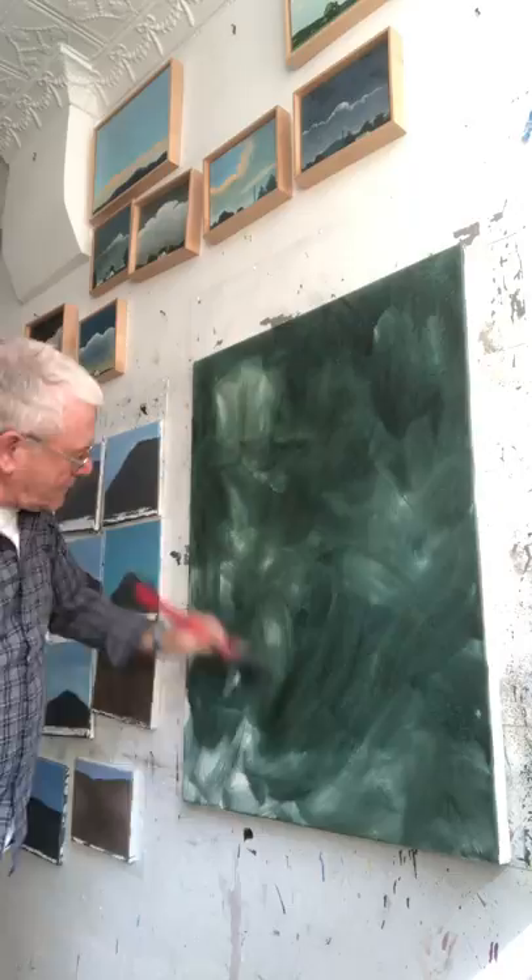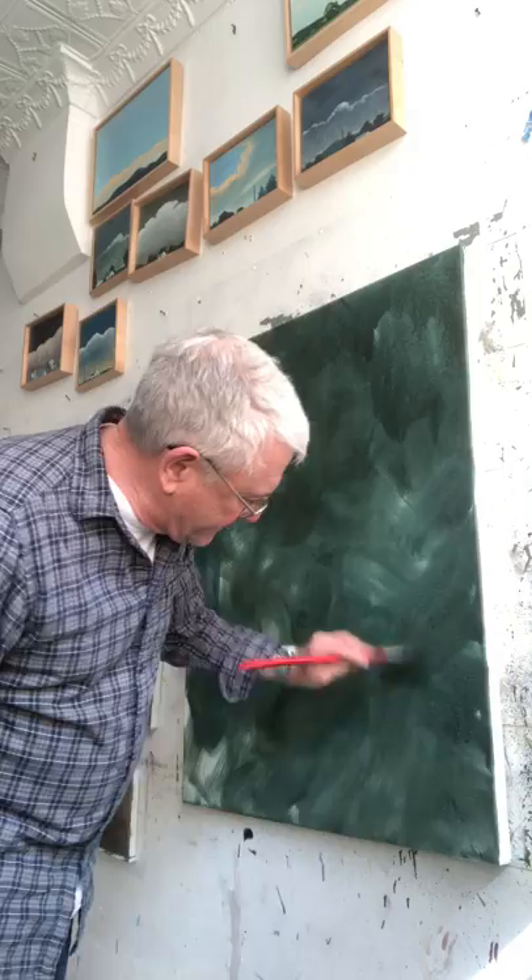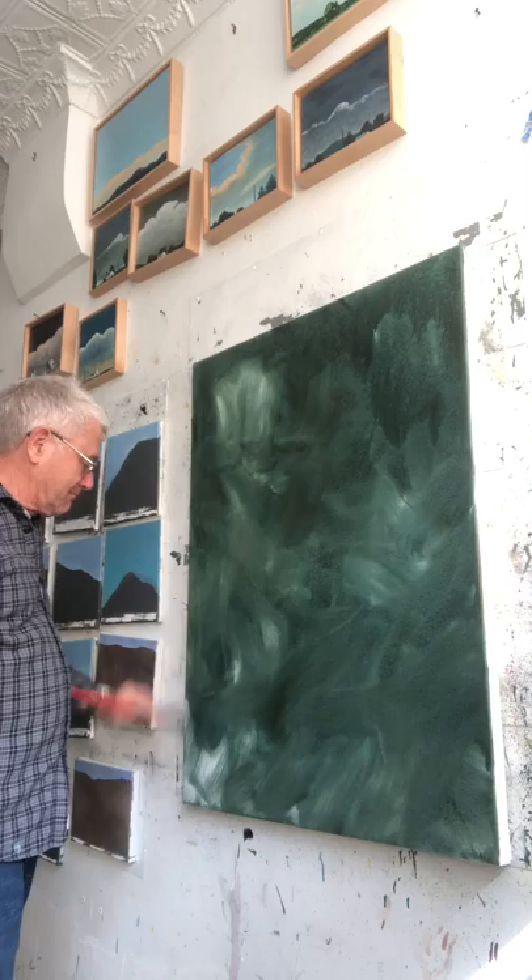When I was 20 years old in art school, a very gifted painter who was my teacher said to me, 'Every brushstroke should matter.' And I told him he was full of it. I was very wrong. It took me 50 years to discover just how right he was — every brushstroke does matter.